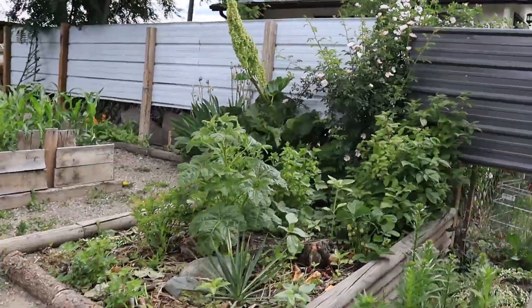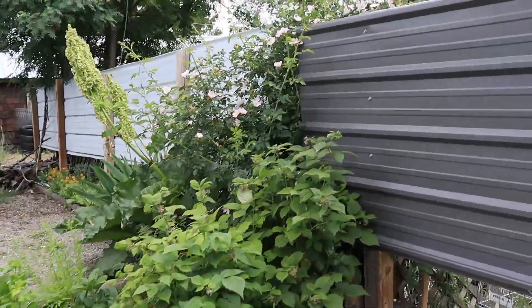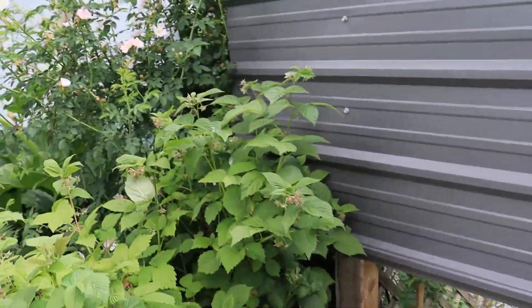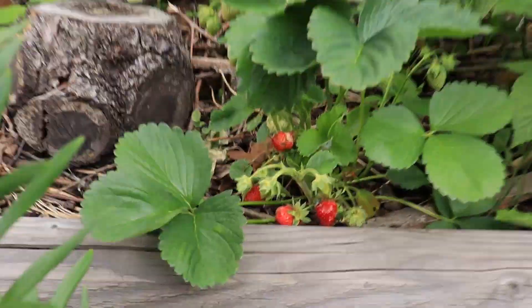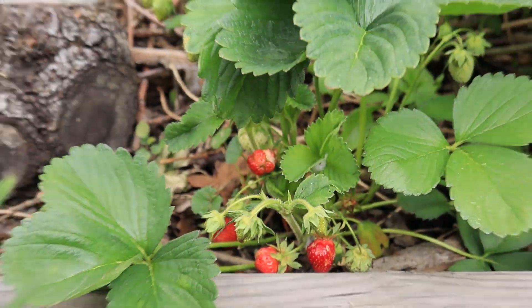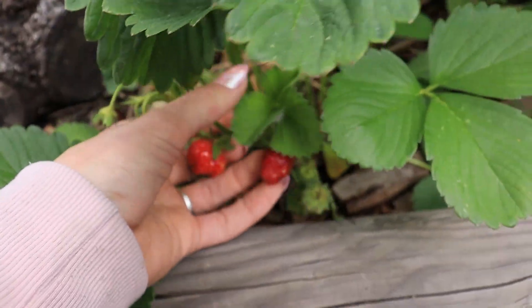Welcome back to the Urban Permaculture Garden. It's June 7th and boy have we had lots of change and new plants and lots to show you. First off, strawberries - the first ones that have started to turn red.